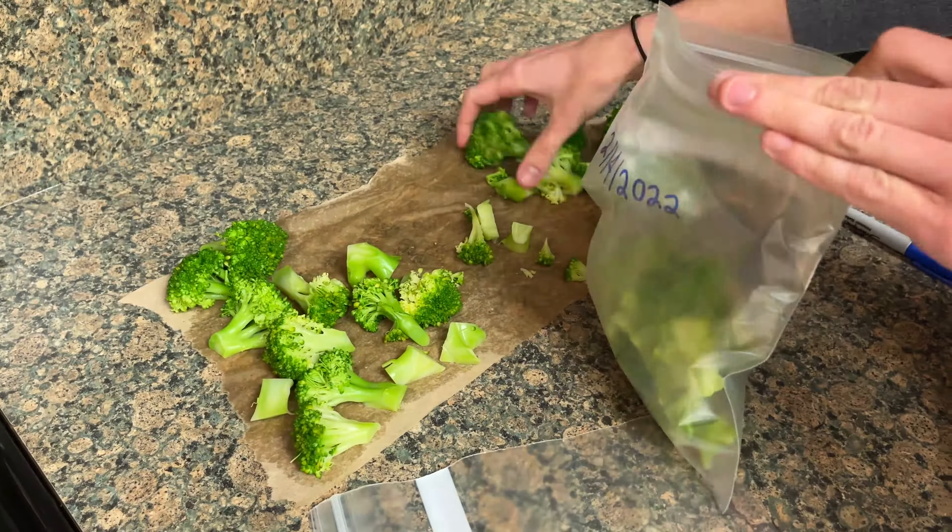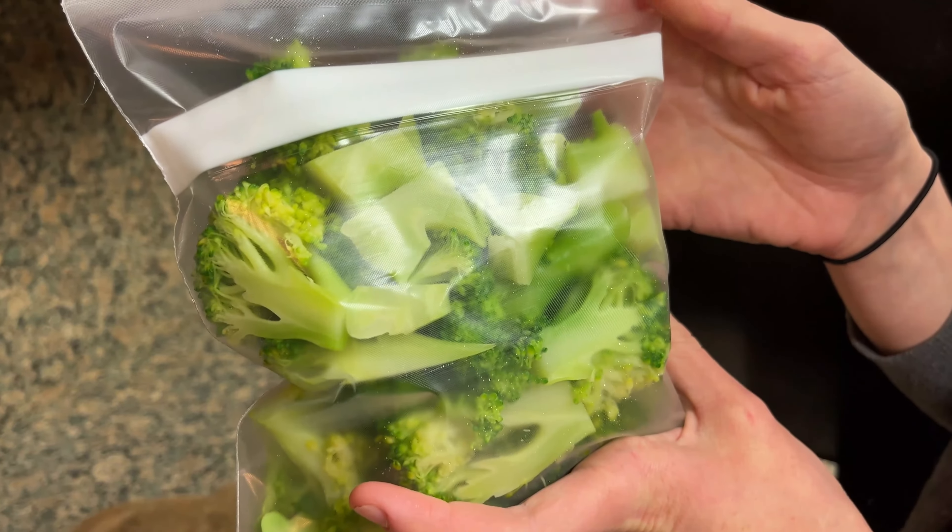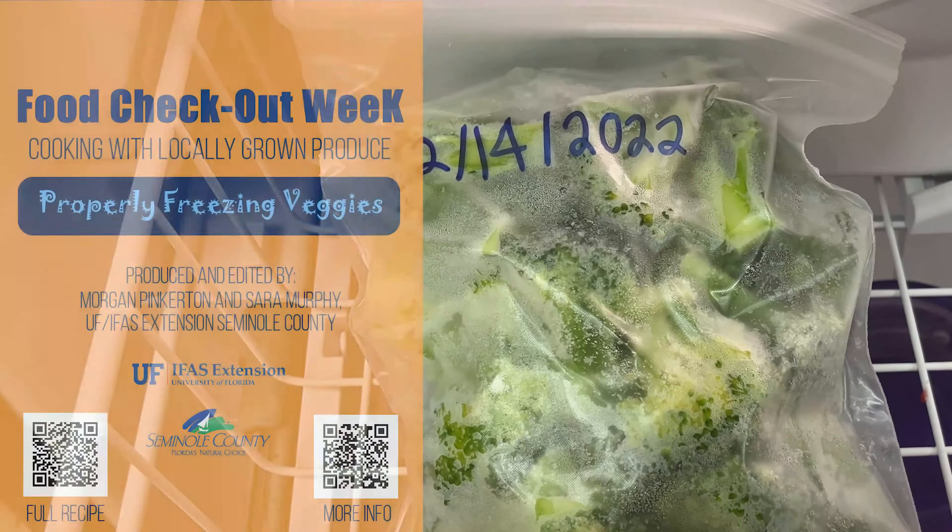Once dry, pack tightly in a freezer bag. Remember to date your bag and freeze for up to a year. For more information on local foods and healthy living, please reach out to UF IFAS Extension in Seminole County.